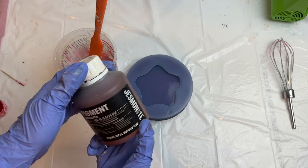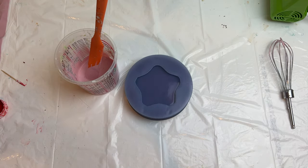For the marble, we are going to carefully drop in two drops of the Jasmonite terracotta pigment and swirl it around with a toothpick.